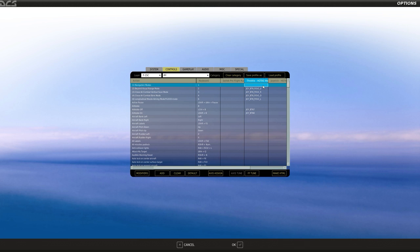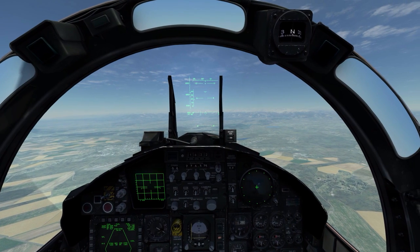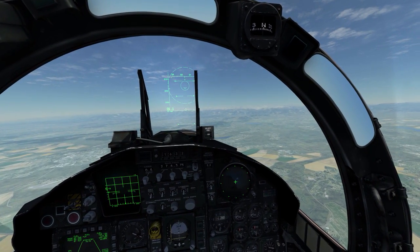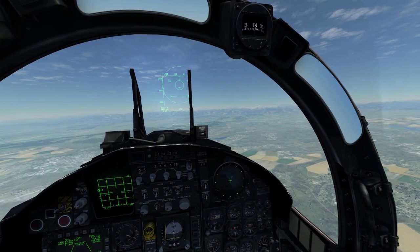From the very top, the first things I have are BVR, vertical scan mode, bore sight, and flood mode — set to my throttle's coolie hat up, right, down, and left. I left navigational mode alone because I don't need it immediately on my hands; I can just press one on the keyboard to go into nav mode. So coolie hat up switches to BVR, right to VSS, down to bore sight, and left switches to flood mode.